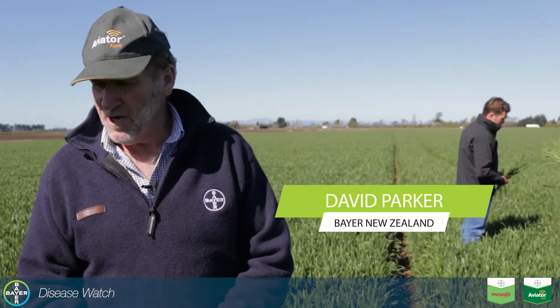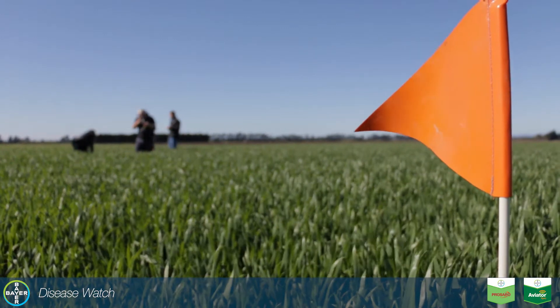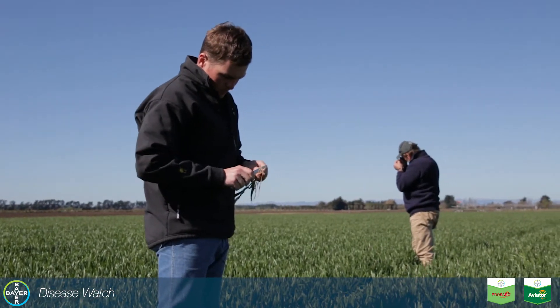Here we are in mid-Canterbury, standing in a paddock of Starfire wheat. We're actually standing in an untreated area in the paddock just to demonstrate the diseases that can occur and what we do to actually control them.